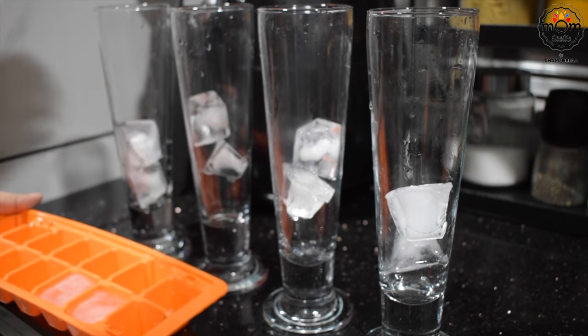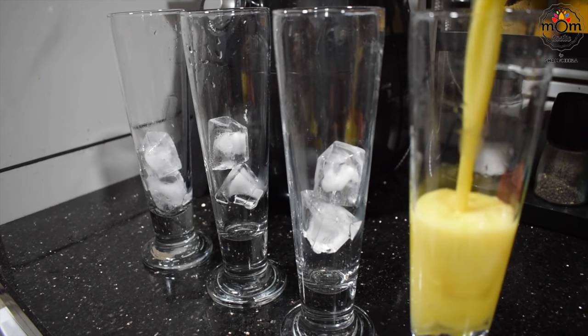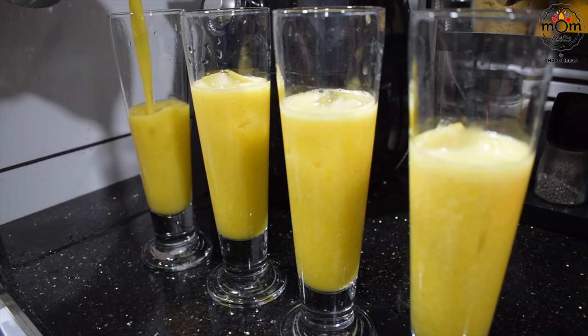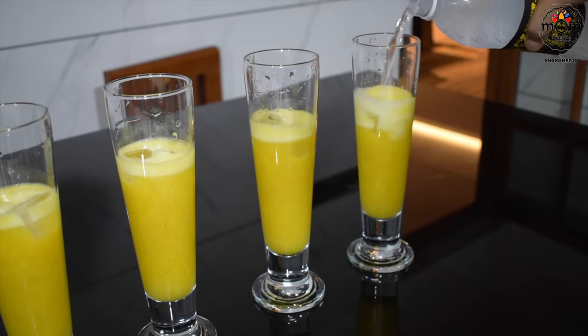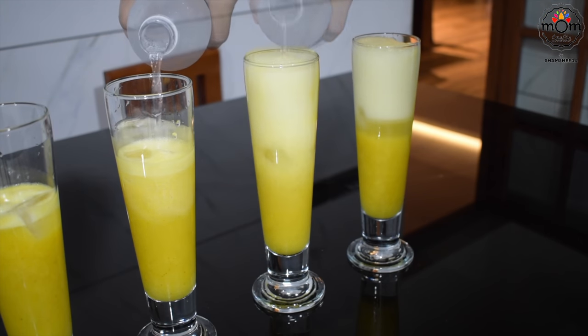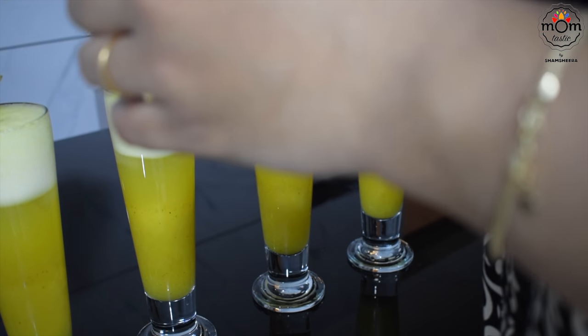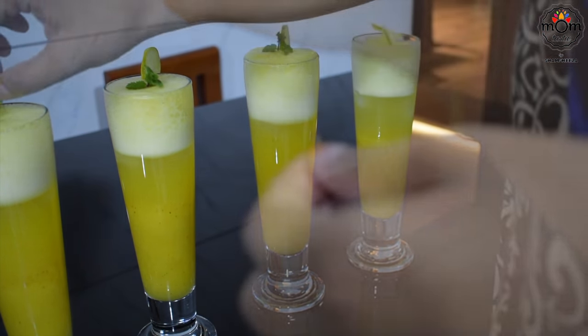The drink is ready. Put ice cubes into a serving glass, pour in half the pineapple drink, and the rest will be soda. Garnish with a slice of lime and mint leaves, and there you have your refreshing pineapple drink.